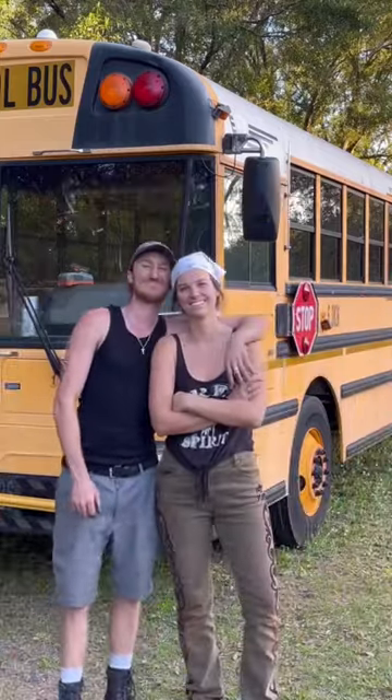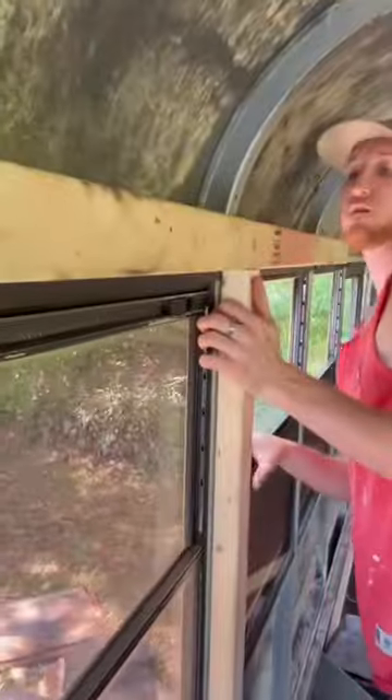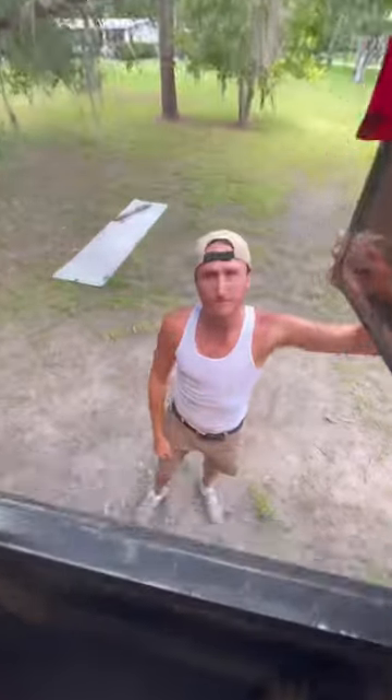This is Paul and I'm Shay. We've been taking you along the journey of converting this bus into our home on wheels one weekend at a time, and welcome back to Weekend 16.